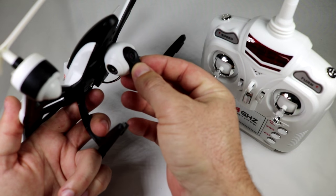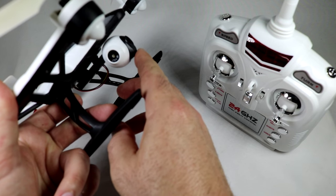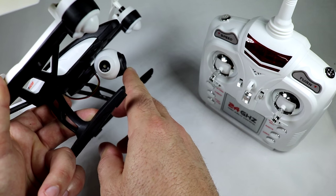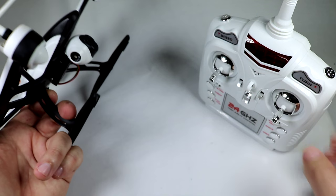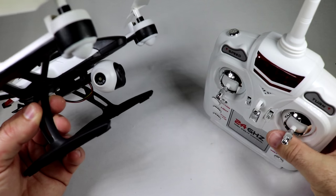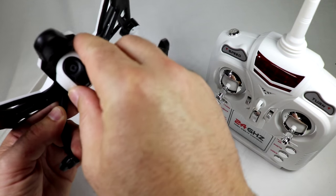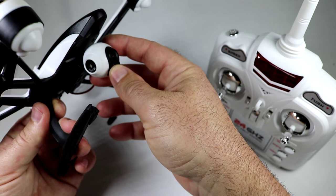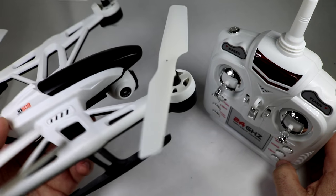Something I would have liked to see: the camera pitch only goes maybe 30 to 45 degrees down. It would have been nice to have one more button on the controller to remotely rotate the camera — even just going from straight forward to a 45-degree angle would have been pretty cool. But the altitude hold is the main selling point of this quad and it does it perfectly as far as I'm concerned.